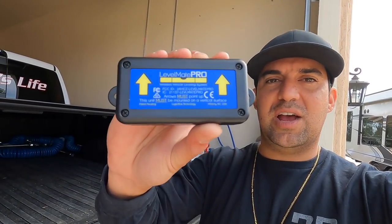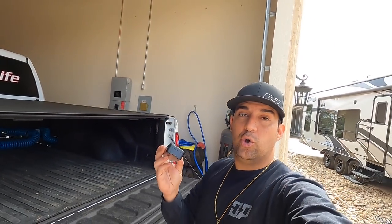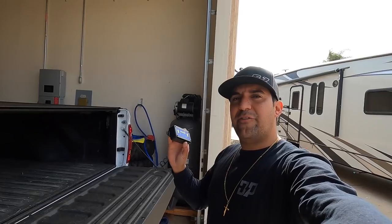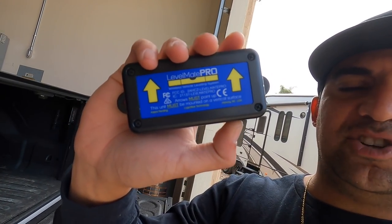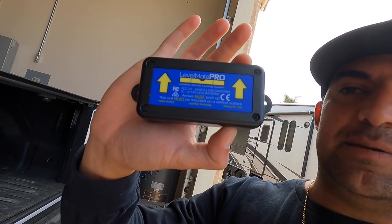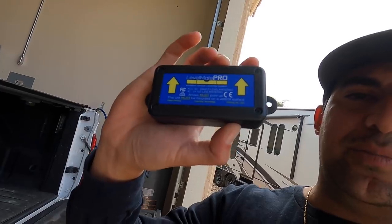I've got the battery in it already. You pop these four screws out — it's got a little watch battery, and the battery comes included. I'm going to figure out where to put this for easy access. There is an on/off switch — you can hear it beep, that just turned on. It does have a sleep mode where after about an hour it turns off.